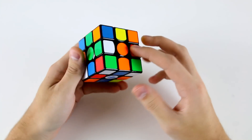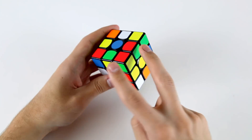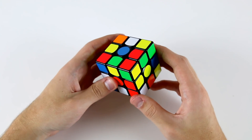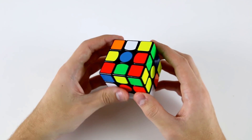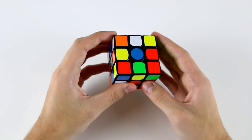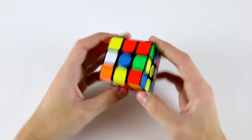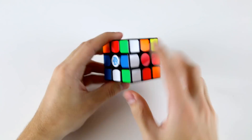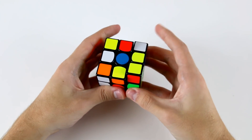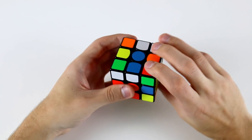Looking around the cube on this solve I see immediately that the green cross has two pieces correctly solved relative to one another and these two are going to be pretty easy to insert as well. The next matter is to figure out what I'm going to do for my first F2L pair. I see that if I do U' D and then R' U R' F I'm going to end up with this corner up here and this edge over here.